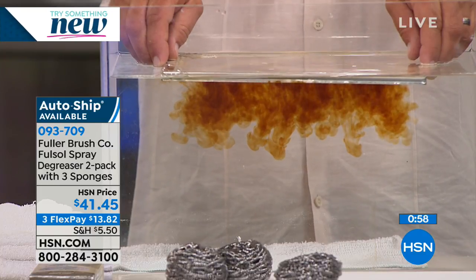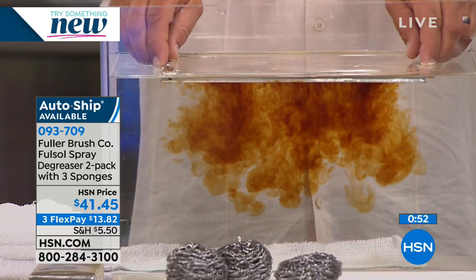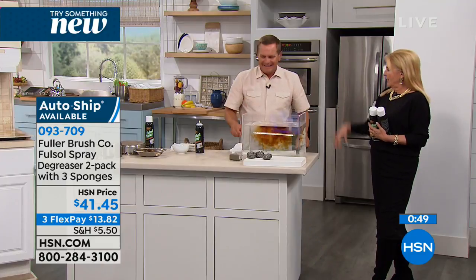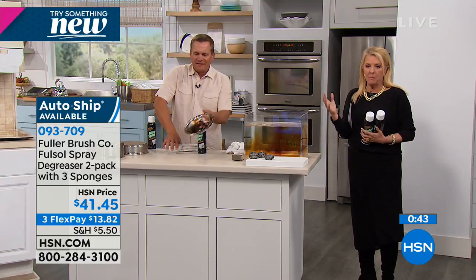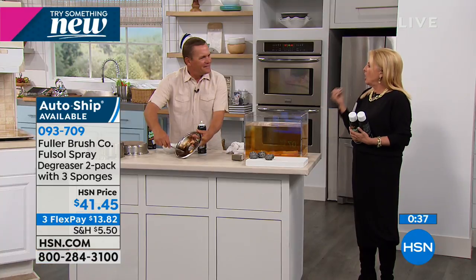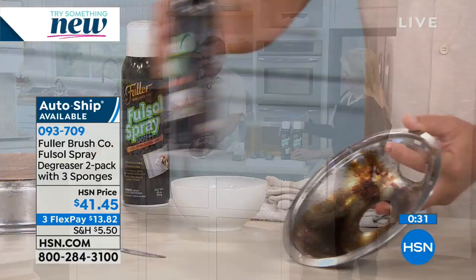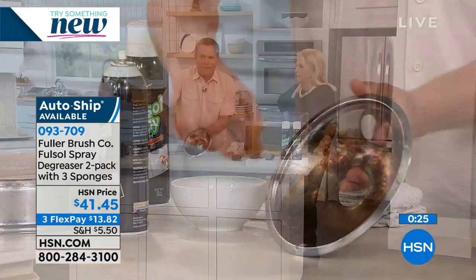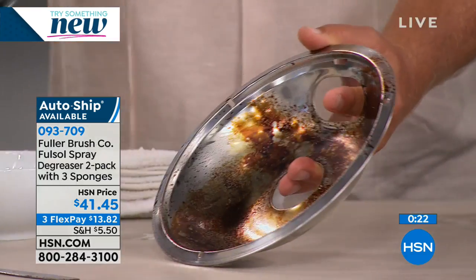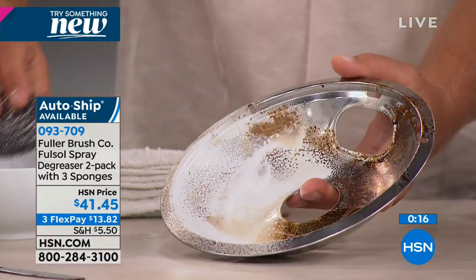You know what part of my kitchen drives me crazy the most? My stove top — I have one of those stoves with grills on top where everything falls down below and it's open. Mine just consistently looks bad; I can't get the gunk off those big grills. Even with these stainless steel sponges, Fuller-Sol is fantastic on your barbecue grill outside too — on the outside and the inside of the barbecue. You just spray Fuller-Sol directly on here. I'm going to spray it on half just to show you, and I've got this stainless steel sponge dipped in some water.